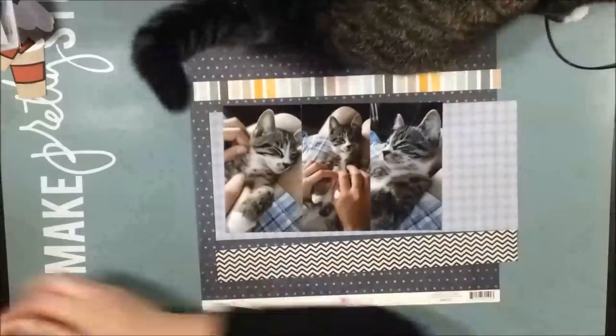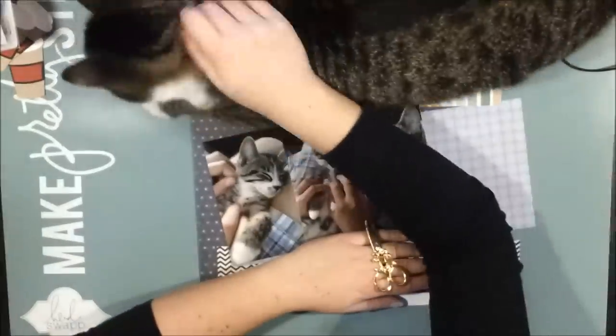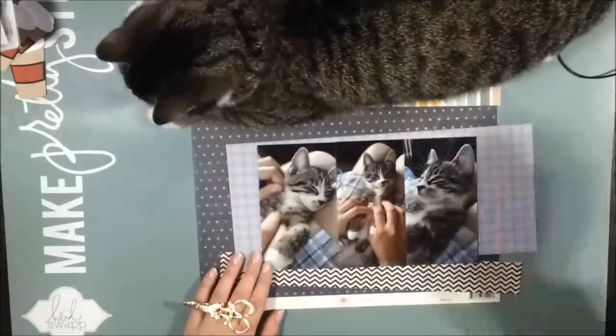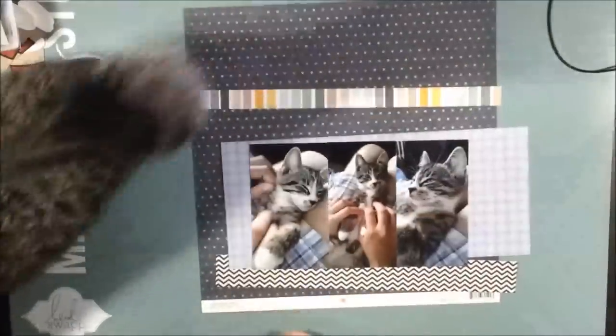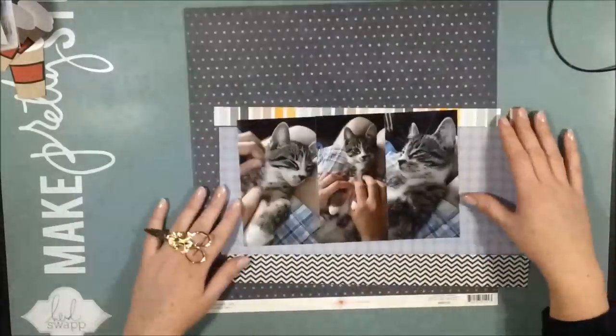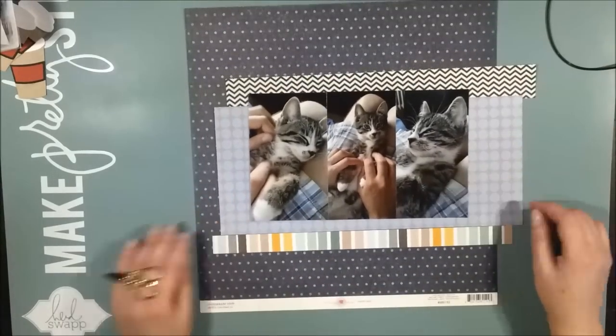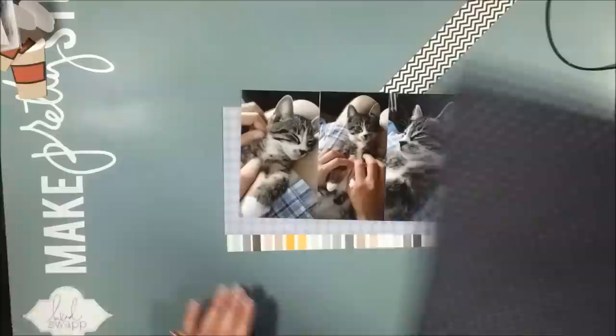Here he is making an appearance on the screen. He's so sweet and I think you'll see more of him throughout this video. Because he was a bit bored, so he came visiting me quite a lot.